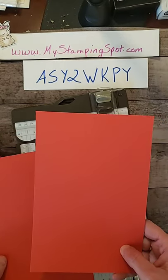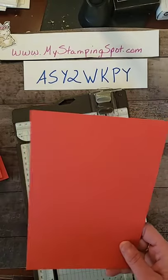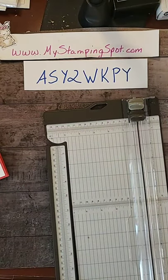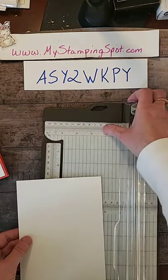So Poppy Parade — cut it eight and a half by five and a half, scored it at four and a quarter. Then we need Whisper White, which I forgot to grab a sheet of, so I'm going to use this piece that I have on hand.